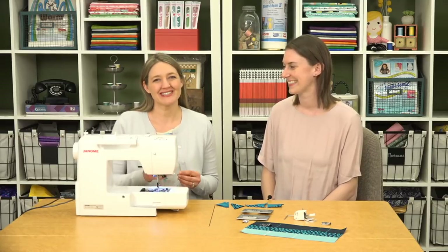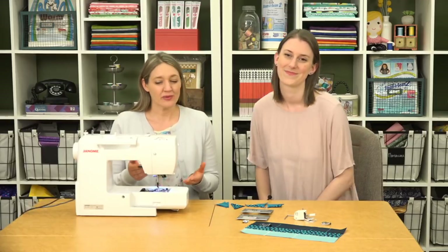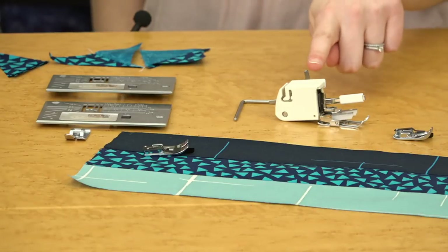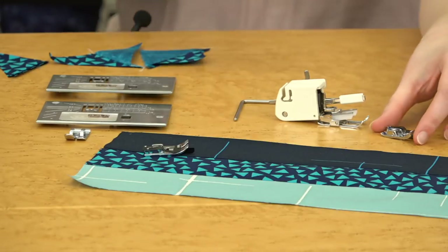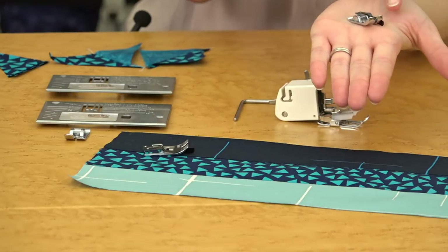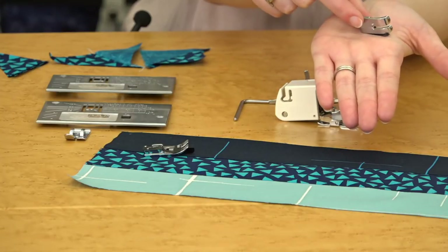We've got a few more quilting and accessory tips to share to help you sew better. We're sewing on the Janome 3160 QDC, which comes with the quilting accessory kit — that includes the walking foot and the quarter-inch foot, two really essential feet for quilting success. The quarter-inch foot with guide is probably the one we use the most because you can run the edge of your fabric right along the guide and get a perfect quarter inch.